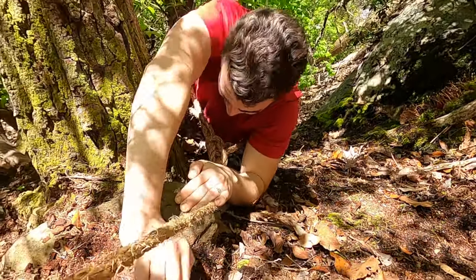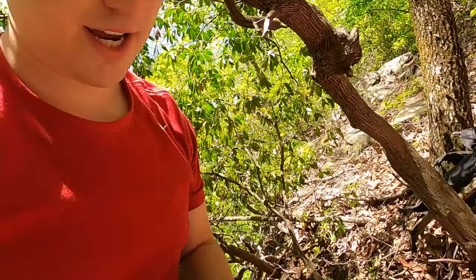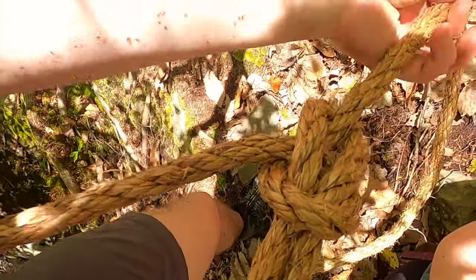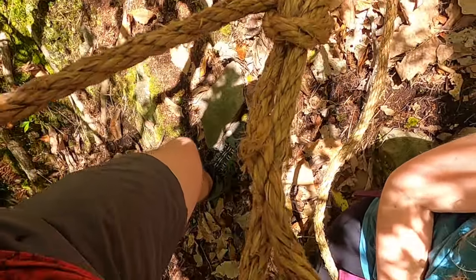So let's climb on up here. Check this out — this is what it's going to look like when it's tied. That's when you know you've got it right. As you can see, I'm pulling on it. Easy. Perfect.